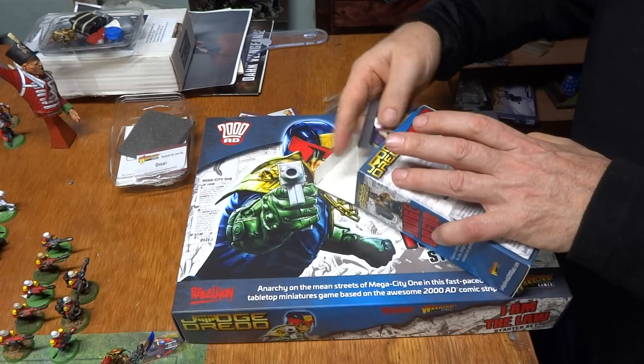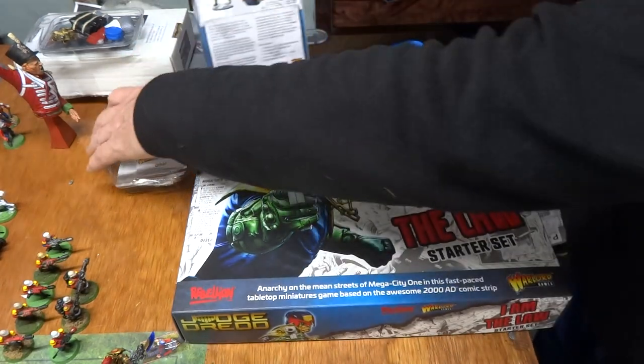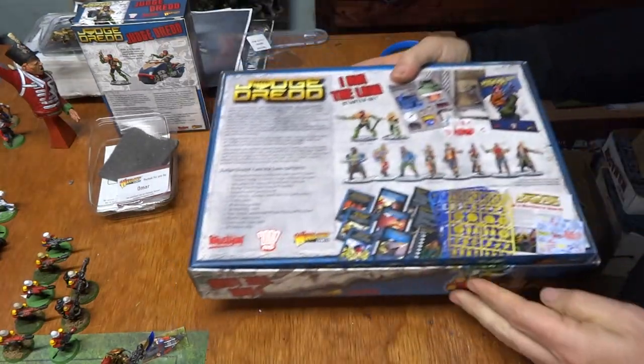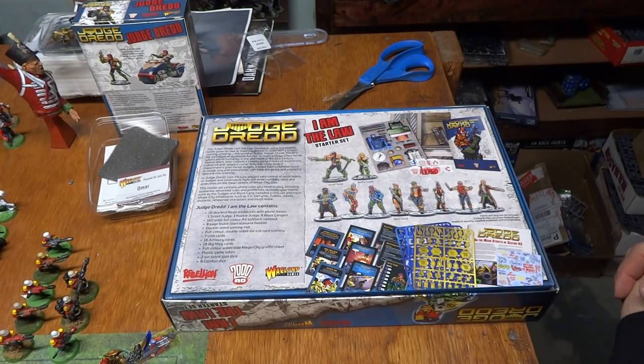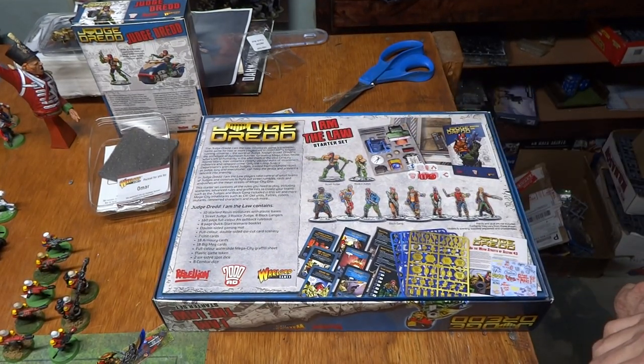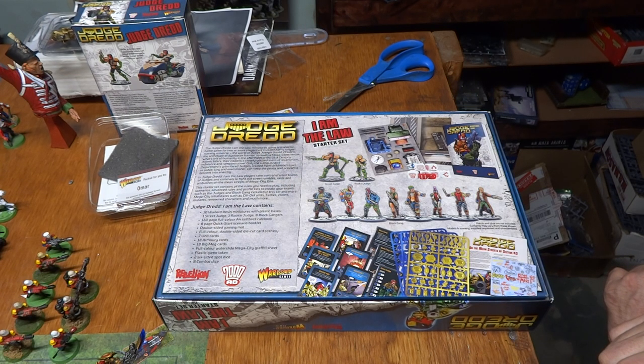Alright, let's see what we have for the box itself. Judge Dredd: I Am the Law — so this is the starter set. It comes with 10 Warlord resin miniatures with plastic bases, one street judge, one rookie judge, eight block gangers, 120-page rule book, eight-page quick start scenario booklet, double-sided gaming mat, full-color double-sided die-cut card scenery, seven unit cards, 18 armory cards, 18 Big Meg cards, full-color water slide mega-city graffiti sheet, plastic game tokens, two six-sided spot dice, and eight combat dice.